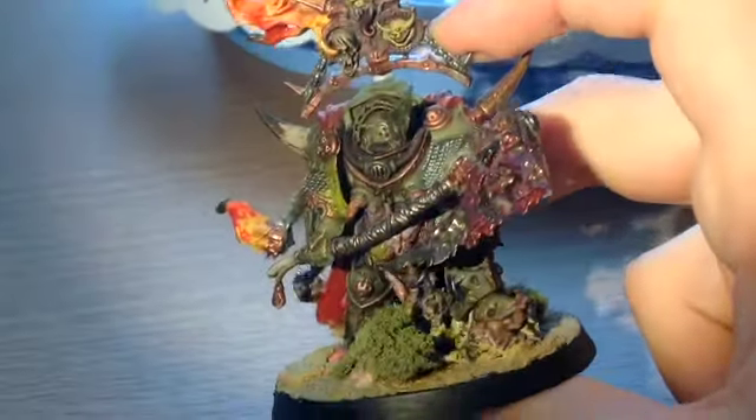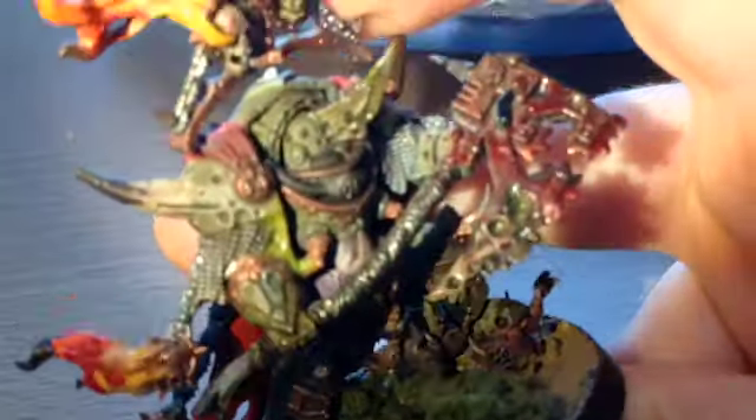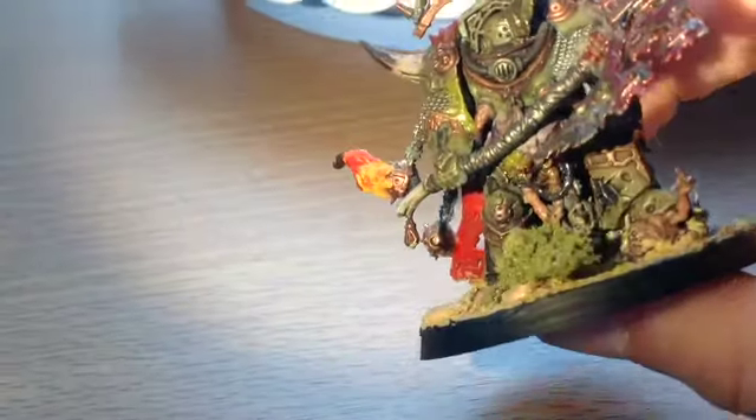I will try and do a video in the future of me painting these. This is the Lord of Contagion as well — pretty neat.